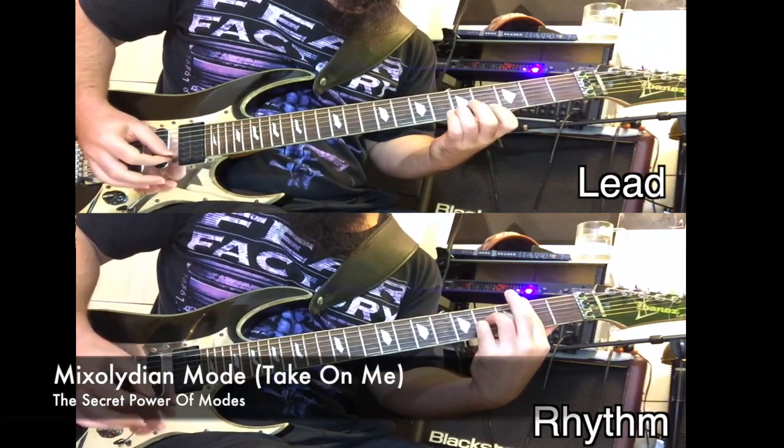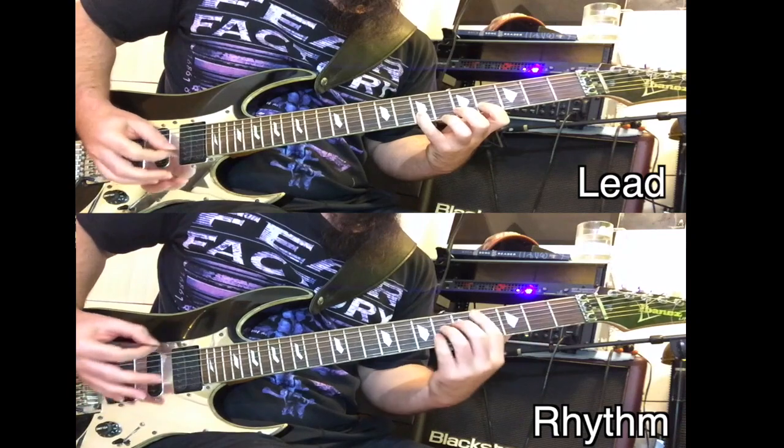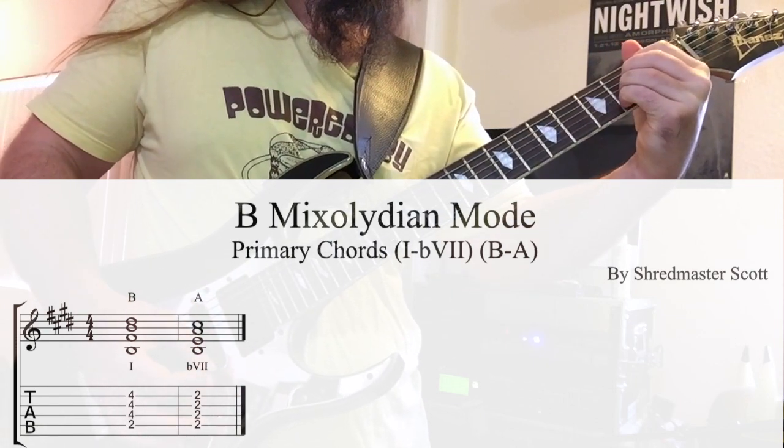Let's move on to our next modal target: Mixolydian. Mixolydian is the 5th mode of the major scale, characterized by an optimistic, whimsical tonality — it's like there's a party going on. To achieve the Mixolydian sound, you'll need to apply the formula major 1 to major flat 7, or in this key, the chords B to A. Both chords are reinforced over a pedal tone root. The sensitive tendency tone in Mixolydian is the flat 7th degree, which adds an epic gravity to the mood.